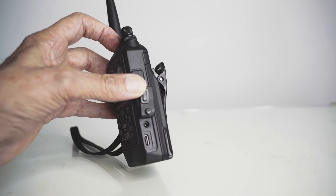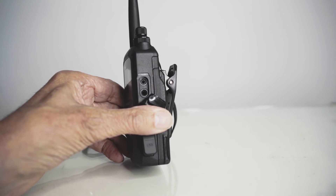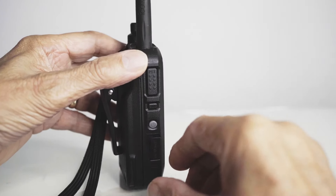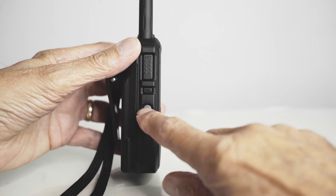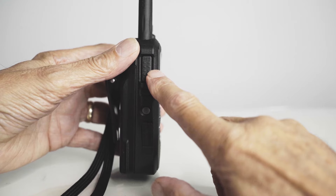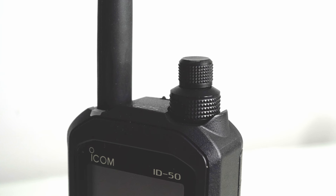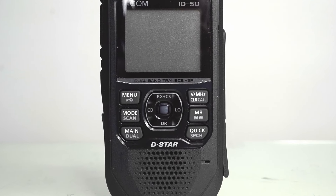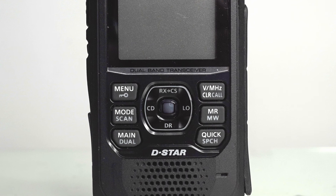Above the USB-C socket is a socket for an external power supply, and further up are connectors for an external microphone input and audio output. On the other side, there's a socket for an SD memory card, the main on/off button, the squelch open button, and the push-to-talk button. On the top surface there's a concentric control — the lower part controls volume, the upper one controls memory settings, squelch levels, and power level. On the front of the radio you've got six buttons giving access to various radio parameters and a joystick with a central enter button.